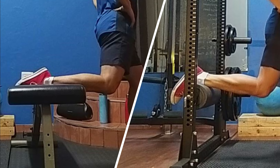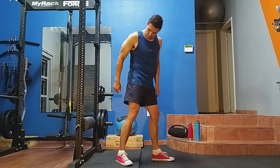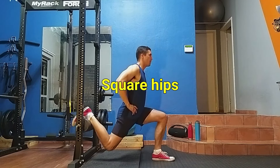You will need to support your back leg on a bench or a foam roller wrapped around a safety bar of the power rack. To start, take a measured step forward away from the support. Reach with your back leg to secure it in place. Make sure you square your hips and face forward.